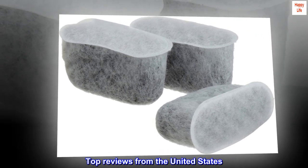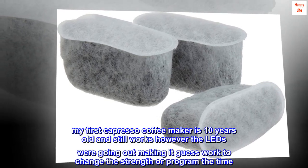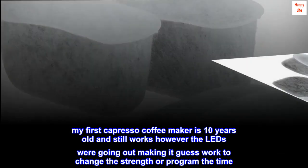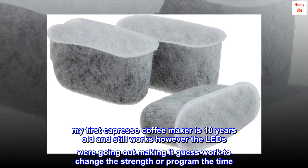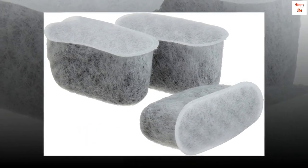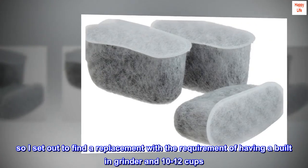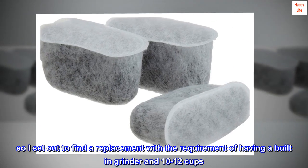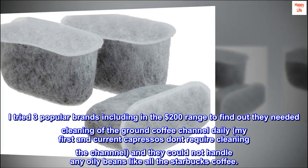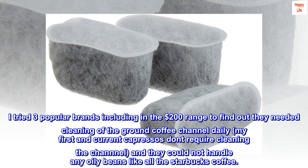Top Reviews from the United States. Capresso again. My first Capresso coffee maker is 10 years old and still works, however the LEDs were going out making it guesswork to change the strength or program the time. So I set out to find a replacement with the requirement of having a built-in grinder in 10 to 12 cups. I tried 3 popular brands including in the $200 range to find out they needed cleaning of the ground coffee channel daily.